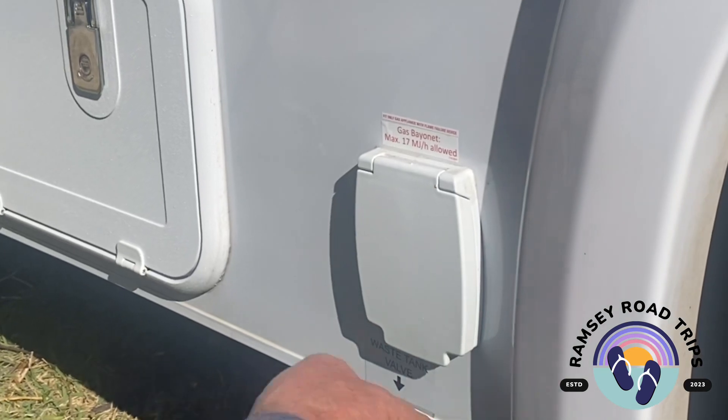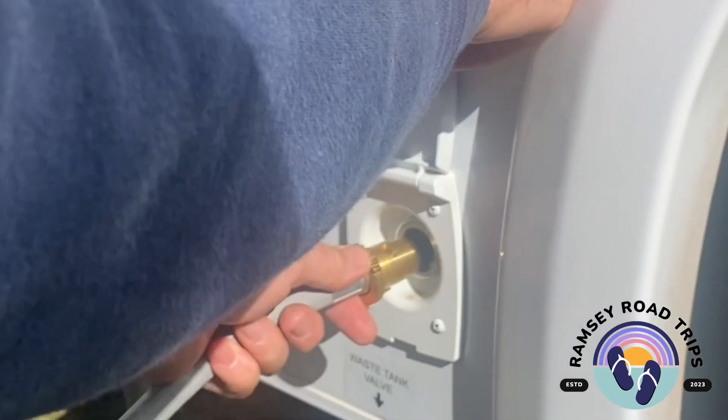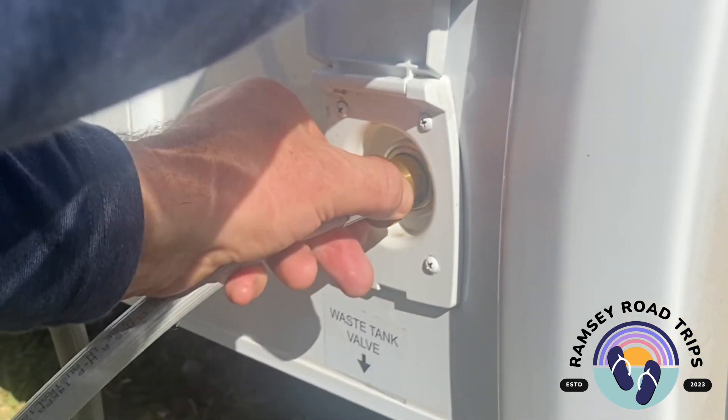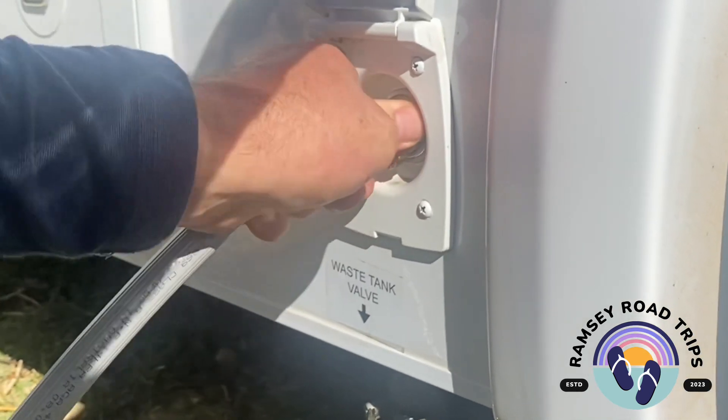To hook the gas into the barbecue, locate the bayonet into the hole, find the correct locating point, push hard and turn.